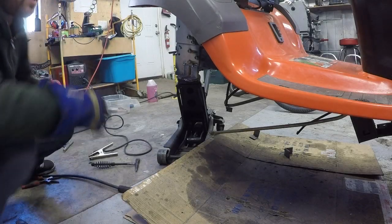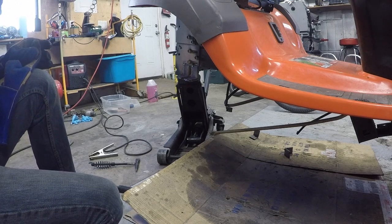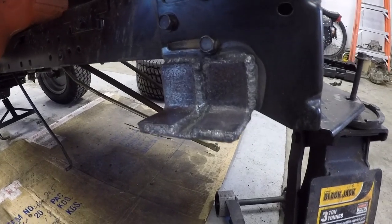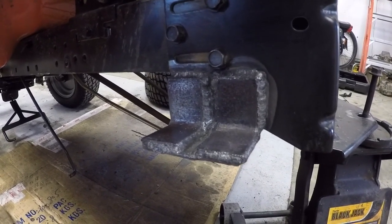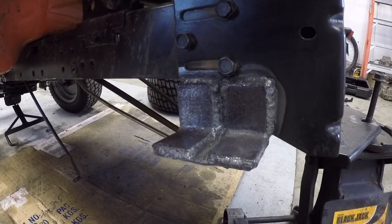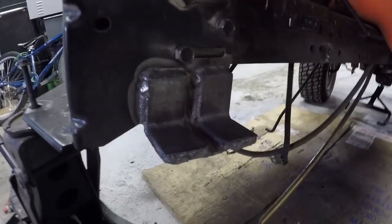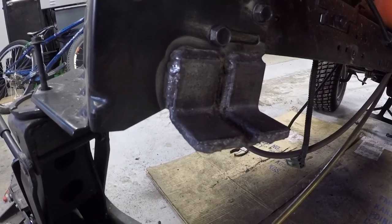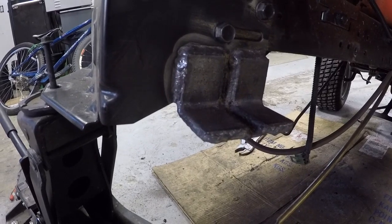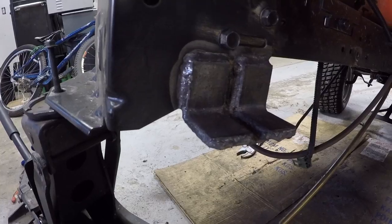I'm going to do the other side off camera. Once this cools off, we'll drill some holes and show you guys what it looks like. I've got the brackets welded on and mostly cleaned up — I still need to drill the holes in them. They went on there quite well, I'm very pleased. I just need to drill some holes and I'll probably touch a couple places up with a grinder so I don't have any overhang or sharp edges.